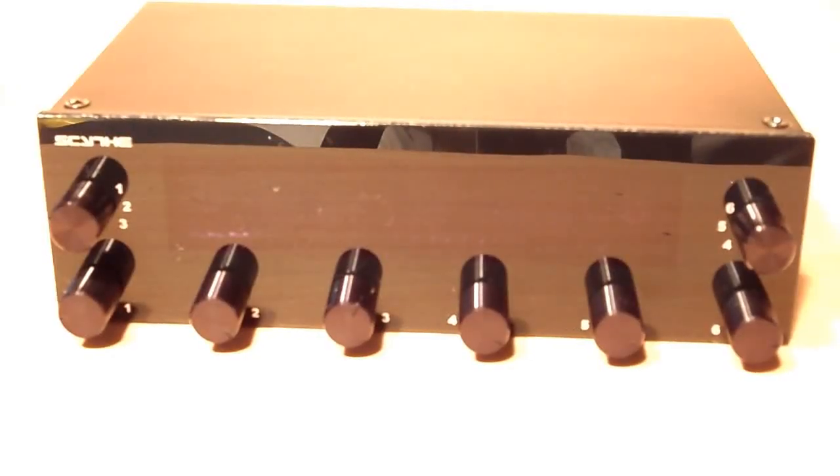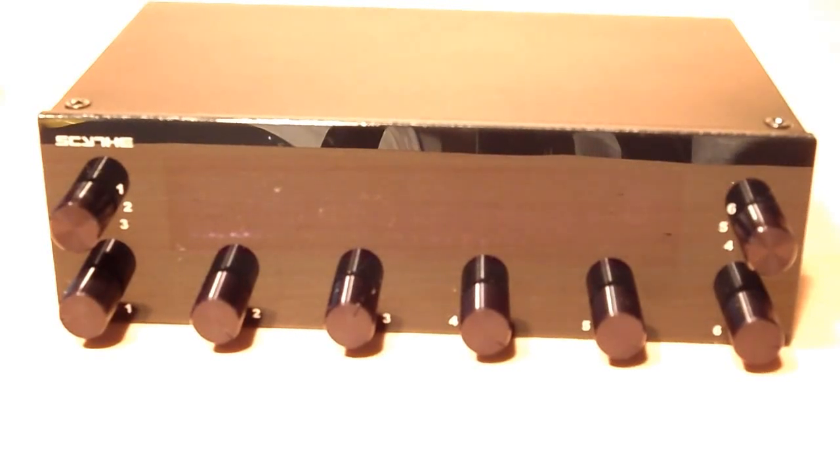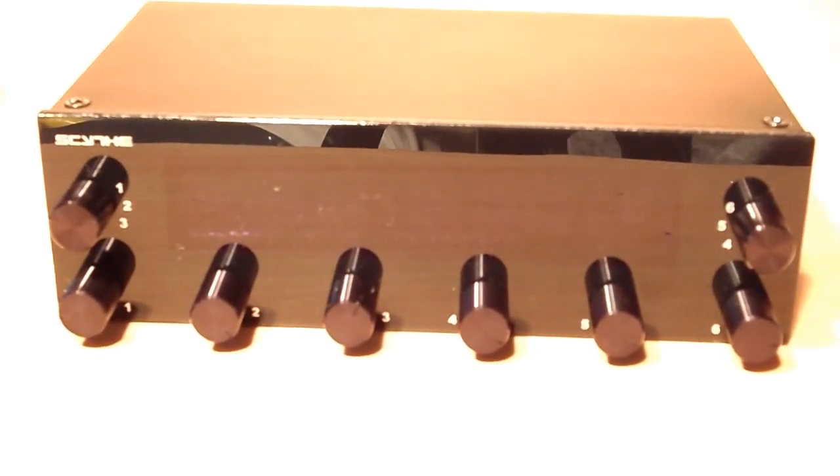This is the Scythe Casemaster Pro 5¼ inch 6-channel fan controller. Up on the left top you see the Scythe logo, and here we see the blue illuminated vacuum fluorescent display which enhances general view and measures 100 by 19 millimeters. There are a total of six knobs — the top knob changes between fans being controlled, with only two fan sensors viewable at a time. The bottom four knobs control the fans. A total of six fans can be controlled and monitored at a maximum of one fan ampere per channel.